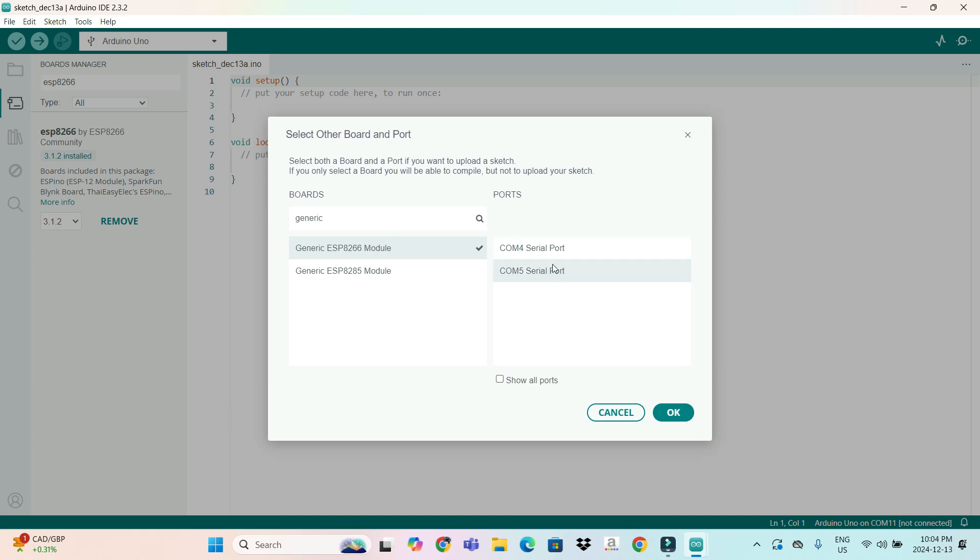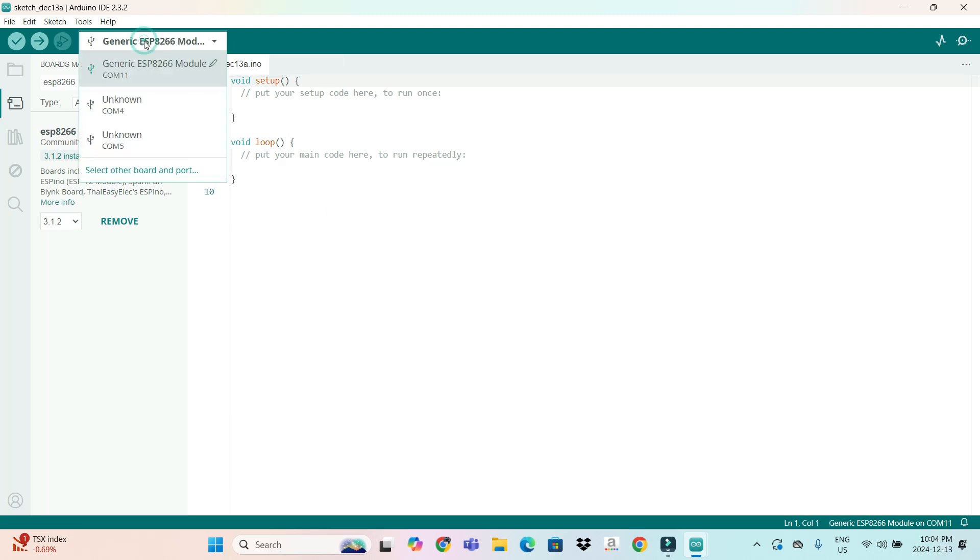You can see there is no port showing here because my NodeMCU board is not connected to my PC. Let me connect it. Now you can see COM 11 showing USB, where my NodeMCU board is connected. You have to select both the board name and the COM port, then press OK. You can verify from here that the board name is Generic ESP8266 Module and the COM port is 11.